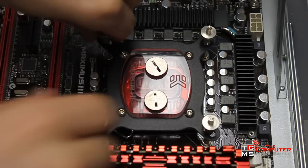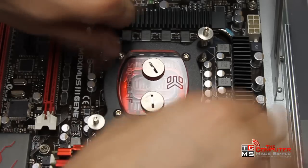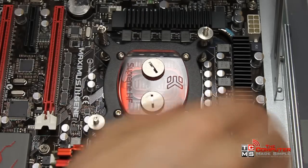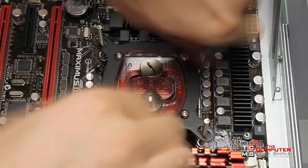Today I'll show you a good method of replacing the thermal paste on your CPU. First, start by unscrewing your CPU heatsink. In this case this is a water cooling block, but a regular CPU heatsink with a fan is the same process.